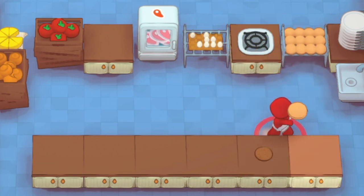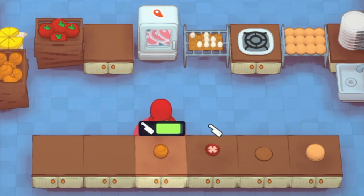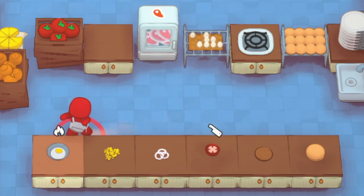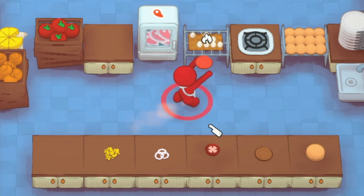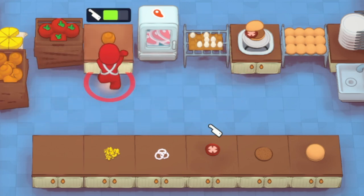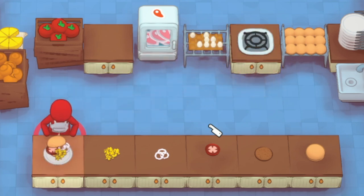It looks exactly the same as the basic patty. You also have other topping options: tomatoes, onions, and cheese. So if you wanted, we could throw together a full custom burger with everything on top. We'll throw it right down — there's our burger, throw a tomato on there, there's our tomato. There's our onion, and then of course you've got to add some cheese. We slap on the cheese and there it is — a full burger with all toppings.